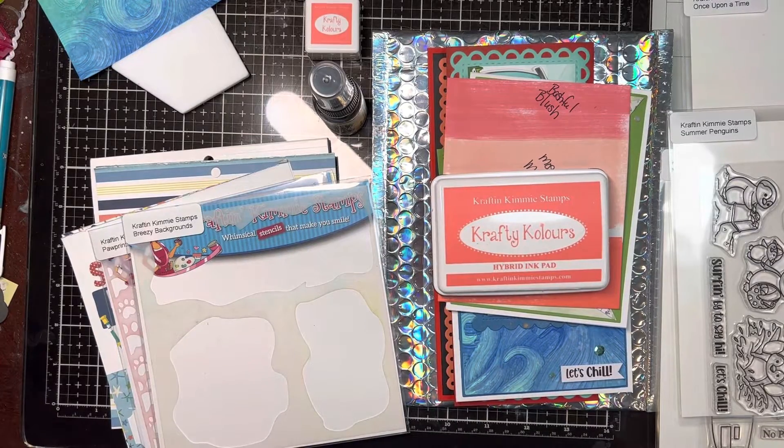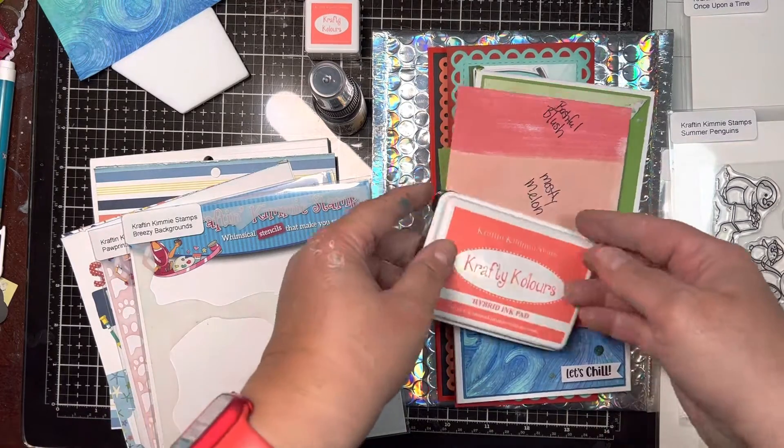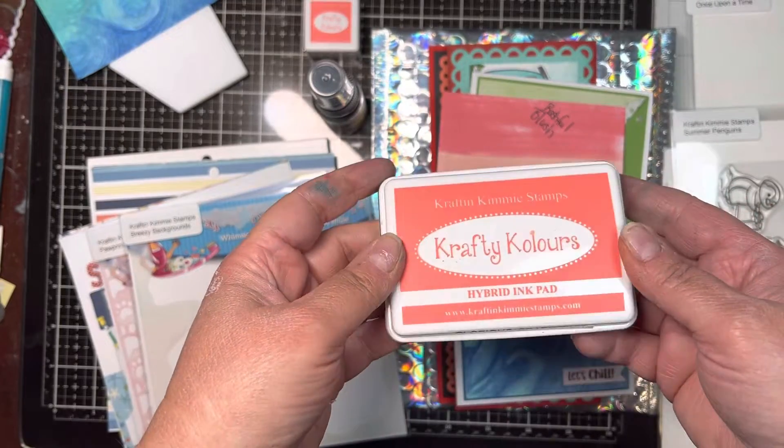Hi and welcome to the July 2022 Craft and Kimmy Stamps release. First up we have a new color ink called Glorious Grapefruit.